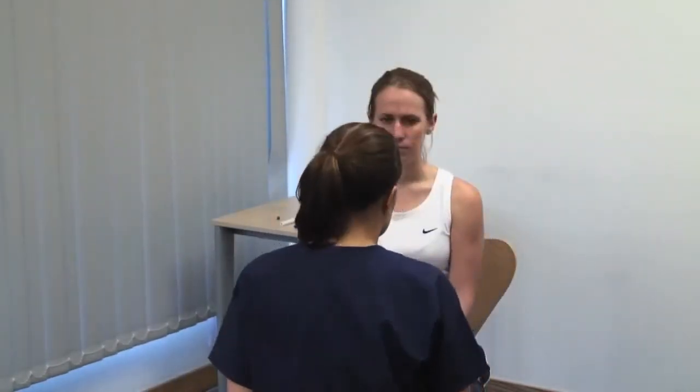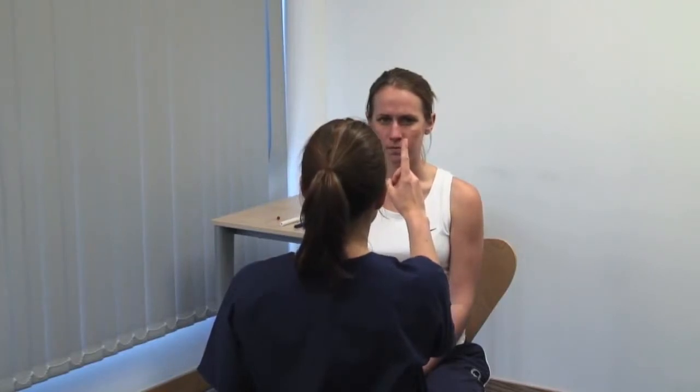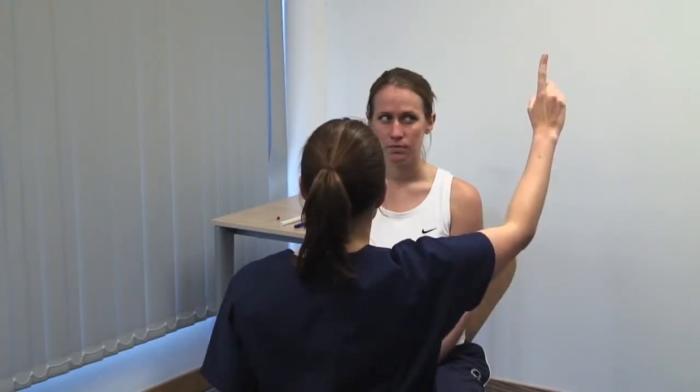Next we examine the eye movements. Hold your finger at least 50 centimetres away from the patient. Please keep your head still and look at my finger, and tell me if you see double at any time. Move your finger to each side and up and down, tracing the letter H in the air. Look for any divergence of the gaze which you would see, or double vision which the patient would report. You may also detect abnormal patterns of movement such as nystagmus.